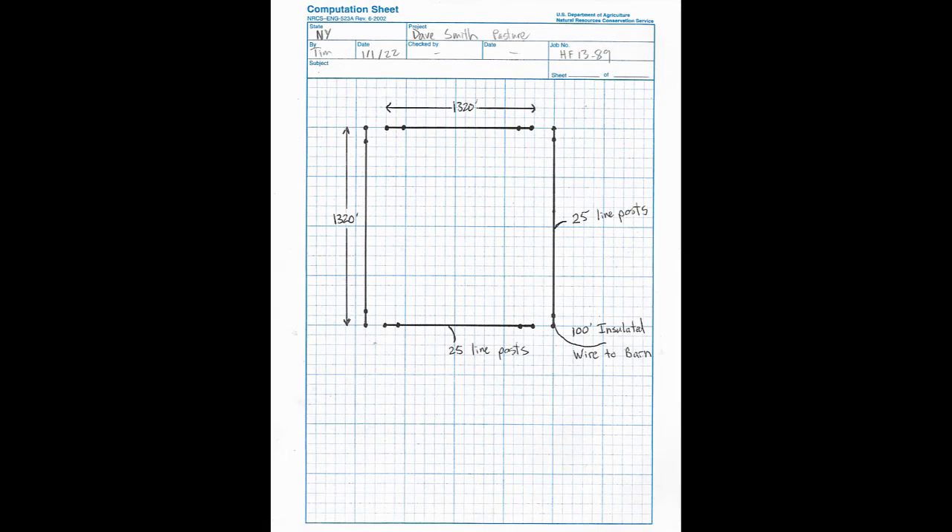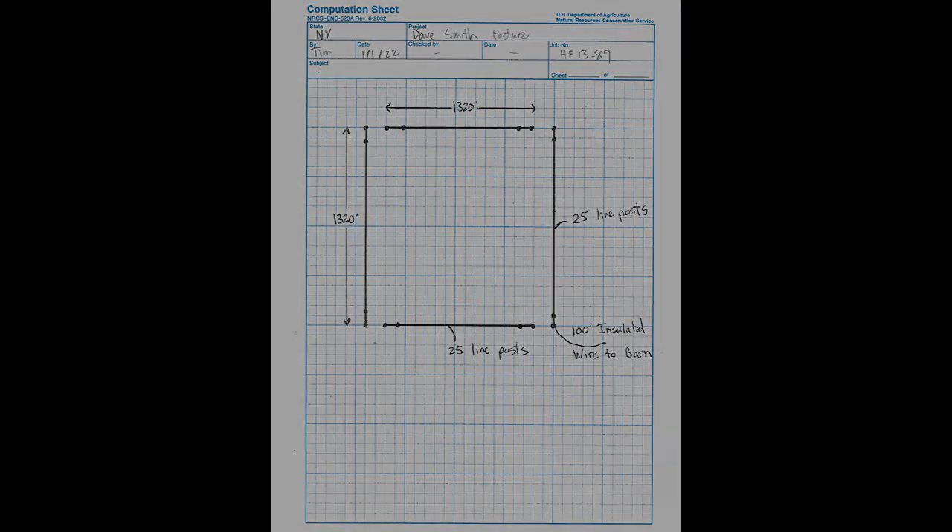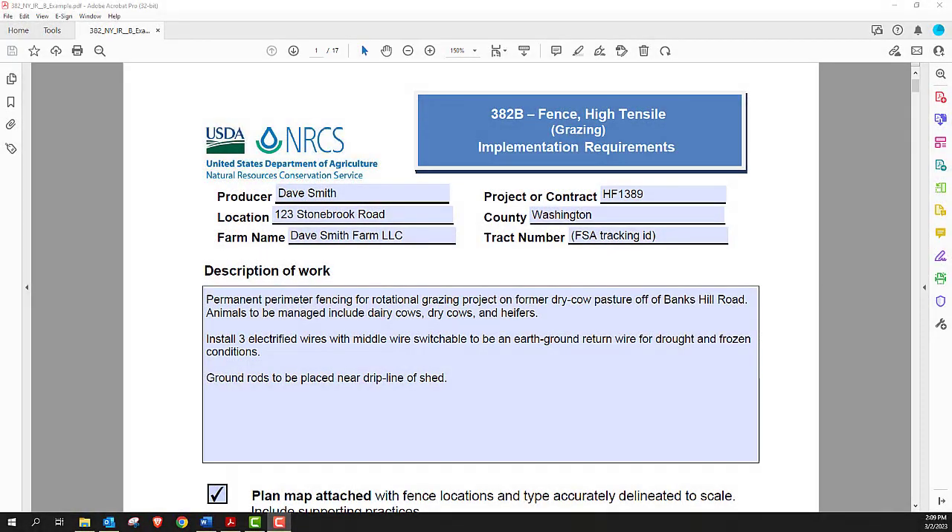Here's a single paddock example with a quarter mile of fencing on each side arranged in a big square. There are 25 line posts on each side and a single H-brace at the end of each leg. Gates at each corner, with no corner braces due to the gate locations. There's a 100-foot insulated wire to the fence charger and power source in a nearby barn. It's going to be a three-wire fence with a switchable middle wire. The fence IR will help figure out the rest of the design — most design aspects are covered in the IR, but add-ons like switches, extra grounding, and weak soils should be included in the description of work.